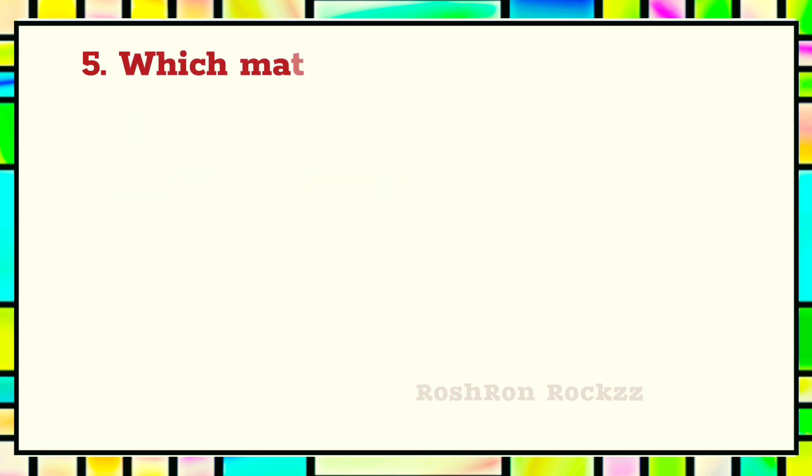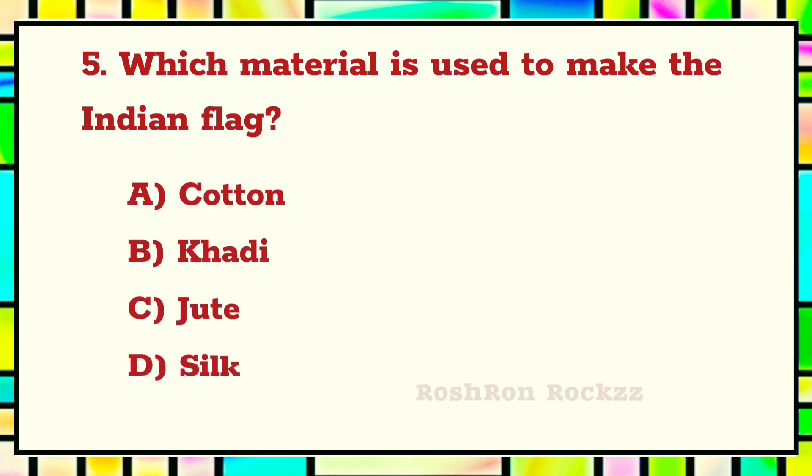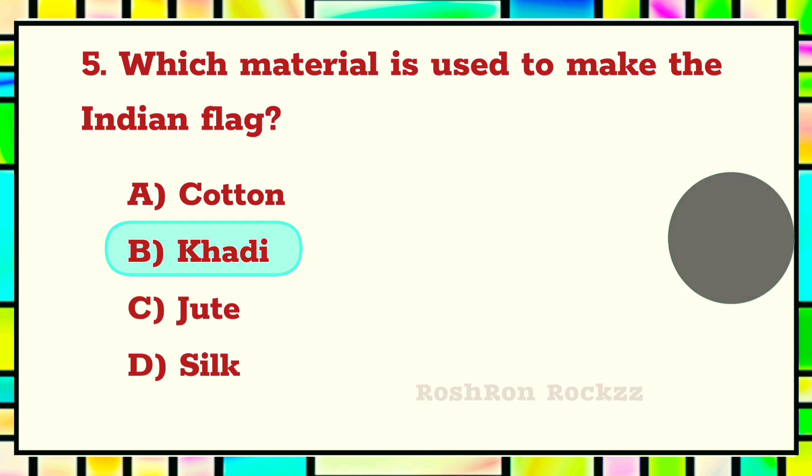Question 5. Which material is used to make the Indian flag? The answer is B: Khadi.